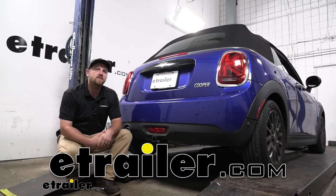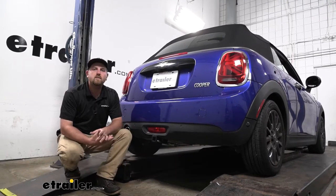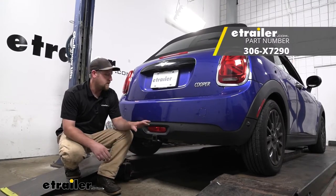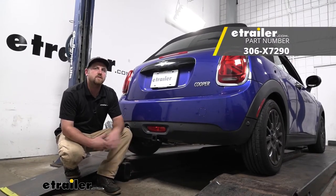Hey everybody, Ryan here at eTrailer. Today on our 2020 Mini Cooper, we're going to be taking a look at and showing you how to install the EcoHitch Trailer Hitch Receiver.